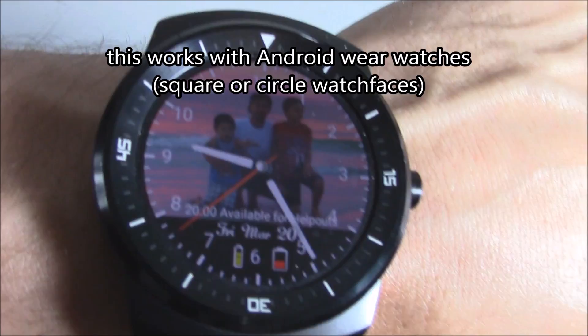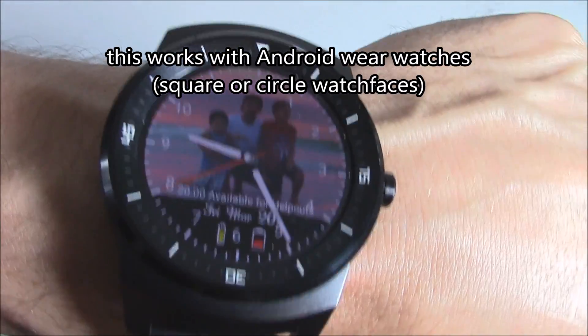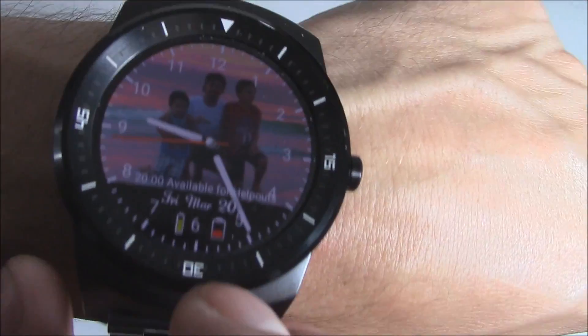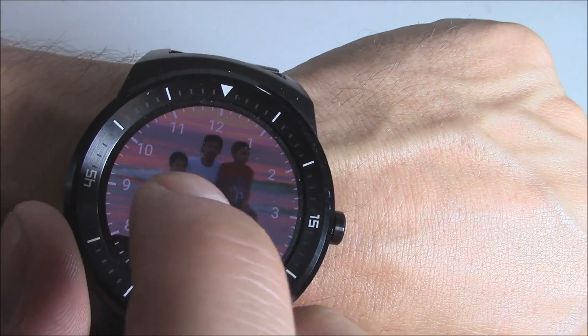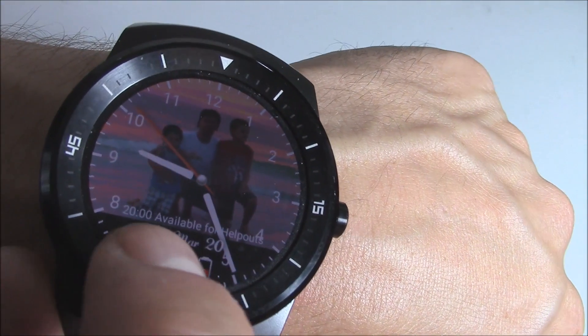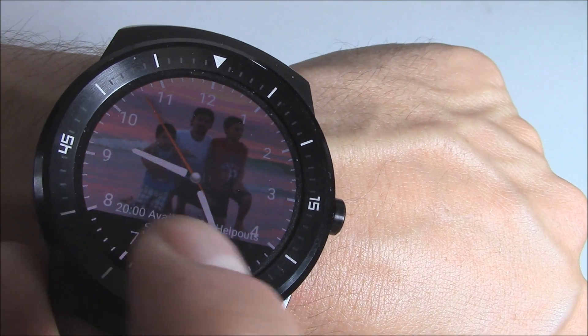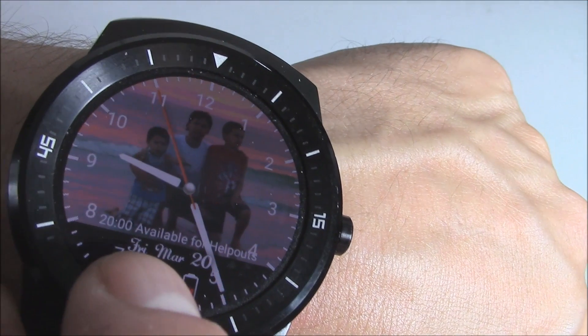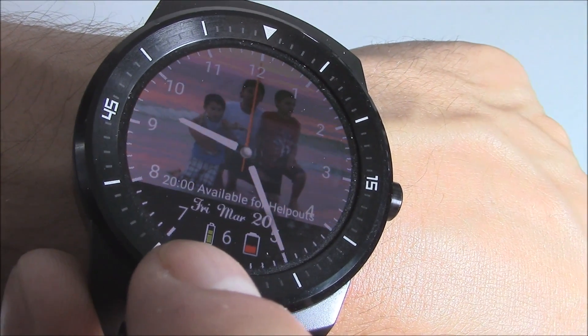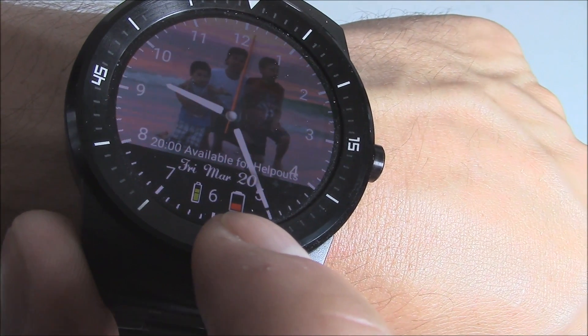Hey guys, it's Tampa Tech and I'm going to show you how to make your very own custom watch faces for your Android smartwatch. I have an LG R watch. On this one I have my kids on the beach as my background, my event coming up from my Google Calendar, the date and time, and my battery for my watch and battery for my phone.